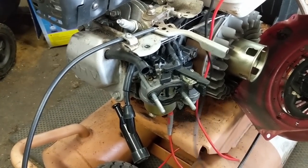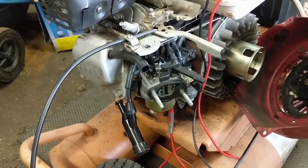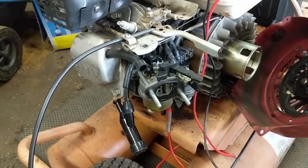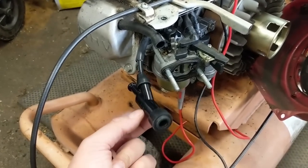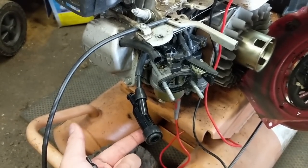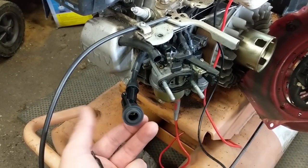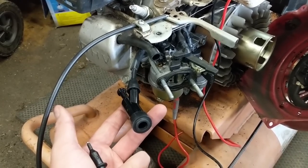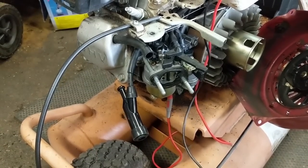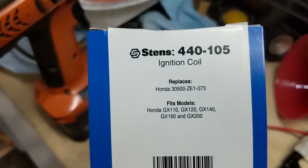I know this thing ran well before — you heard it running the bullwhip throttle control and everything worked perfectly — but it would shut down once it got real hot. With the new coil and the new spark plug cap installed, we were able to lower the amount of resistance throughout the entire unit by about five to six thousand ohms, so that should make a difference and hopefully solves the issue of this engine dying out when it's hot.